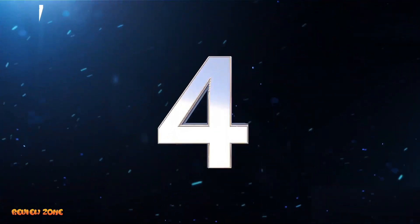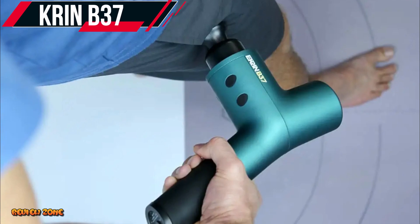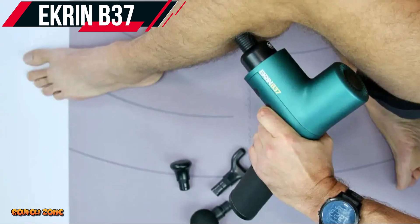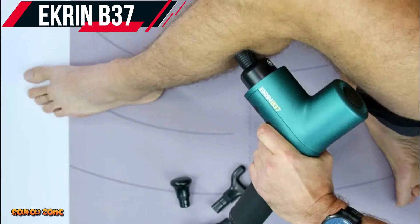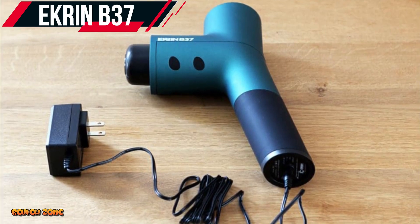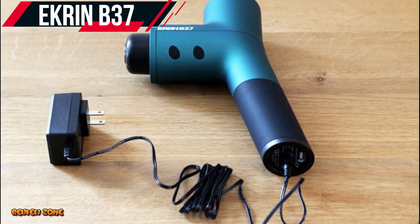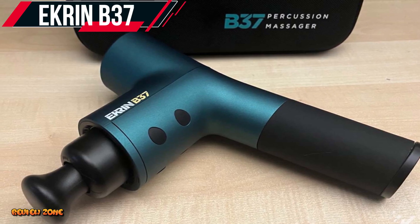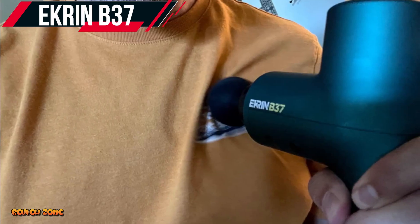Number 4: Ekron B37. Our fourth massage gun on the list is the Ekron B37. The Ekron B37 is another affordable option, priced at around $229. Despite its lower price, it still delivers impressive performance with its powerful motor that can deliver up to 56 pounds of force. The Ekron B37 also has a long battery life, lasting up to eight hours on a single charge. This is impressive compared to other massage guns in its price range, making it perfect for people who want to use their massage gun multiple times without having to worry about recharging.